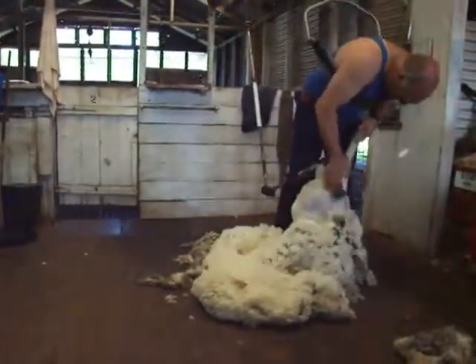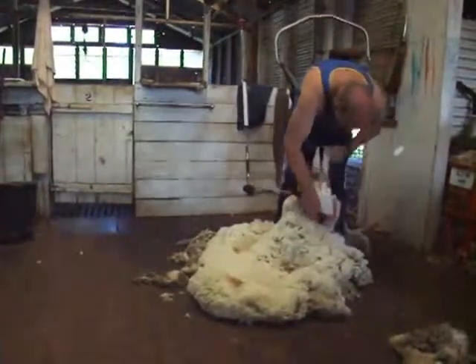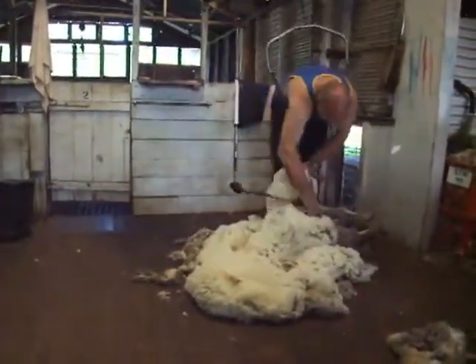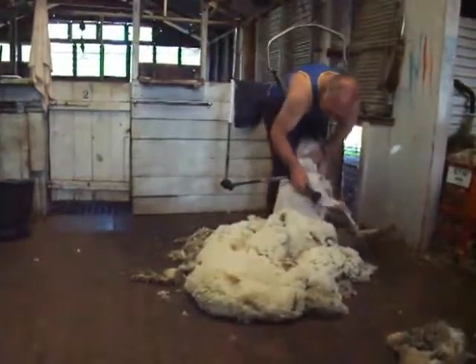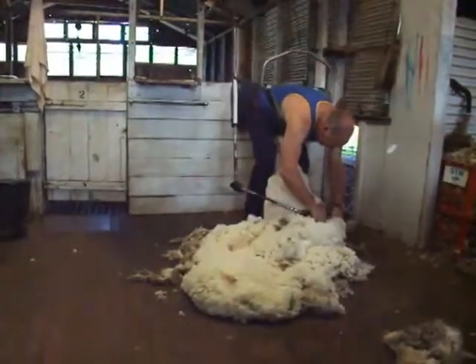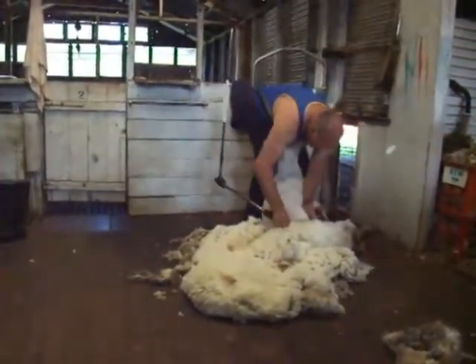As we're shearing the sheep, the fleece will be laid out neatly on the floor. The farmers of course keep sheep because they want the wool, so rather than having it spread all over the place, we get it all together and laid out neatly so that we can pick it up, throw it onto the wool table, and sort it after the sheep's been shorn.